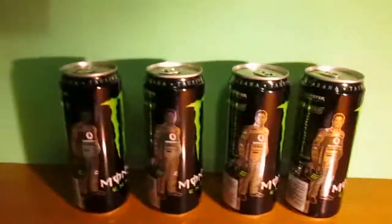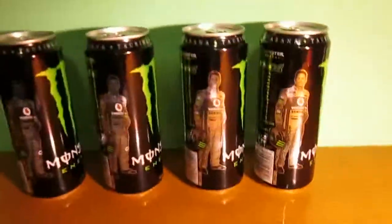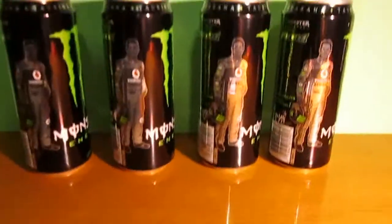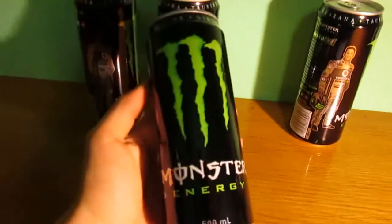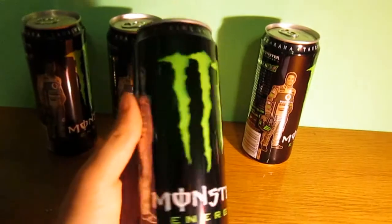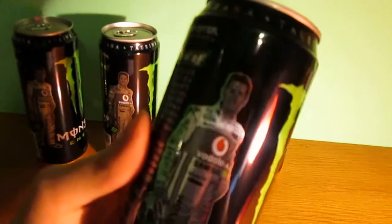What's up guys, it's World of Energy Drinks from Moos. Here's the Jamie Winkup can from Australia. This can is different like the European ones — for example, this 500ml text in the front. This is a special edition Monster Energy can.